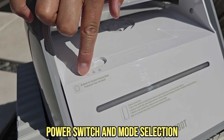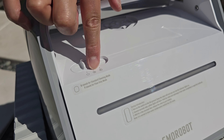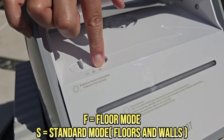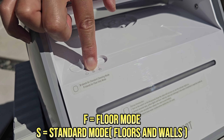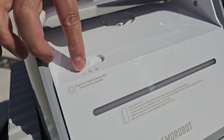This is how you turn the cleaner on — you power it to two modes. There's F mode and S mode. F mode is your floor-only mode, focusing just on the floors. S mode is your standard mode, covering the floors and walls of your pool including the waterline. So you get two modes out of the box.